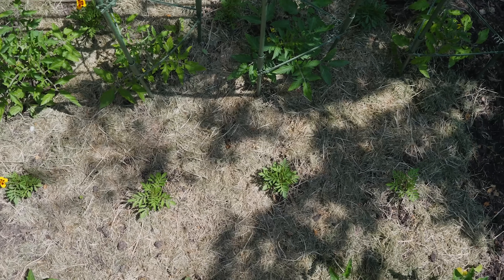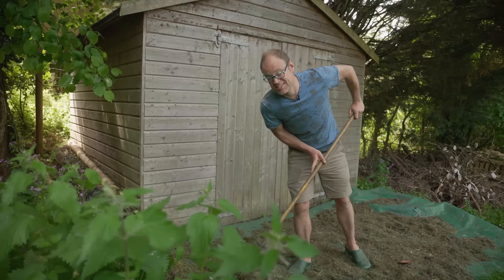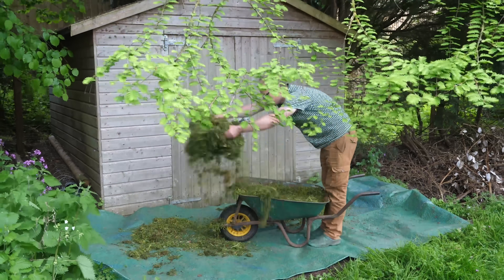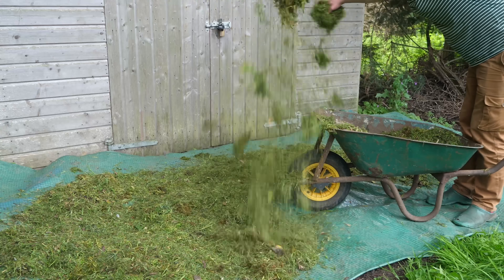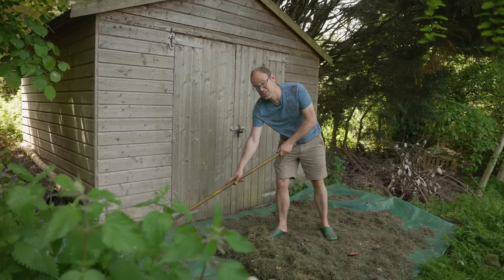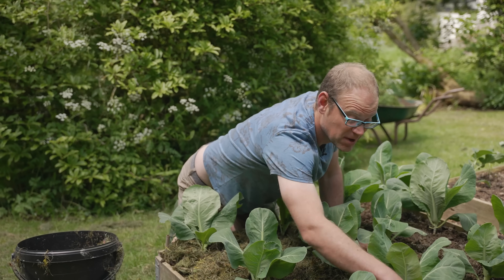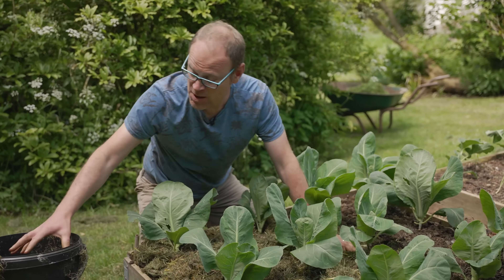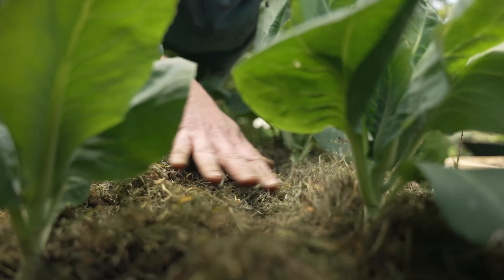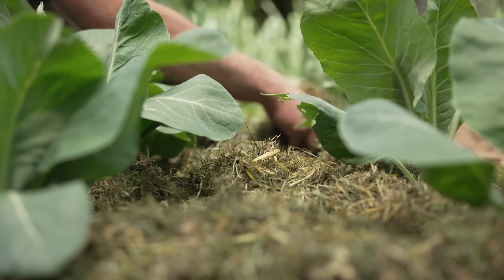Once clippings have dried out and started to disappear you can always add a few more. Another way to dodge the slugs is to dry your grass clippings before using them — spread them out onto a hard surface or tarp, ideally in sunshine, and once they're crisp and dry rake them up to use as thickly as you like. I've seen both frogs and toads in my garden, and I've often seen them up in the beds amongst the grass clipping mulches, so I know these clippings are actually helping with slug control by inviting these hungry amphibians to the party.